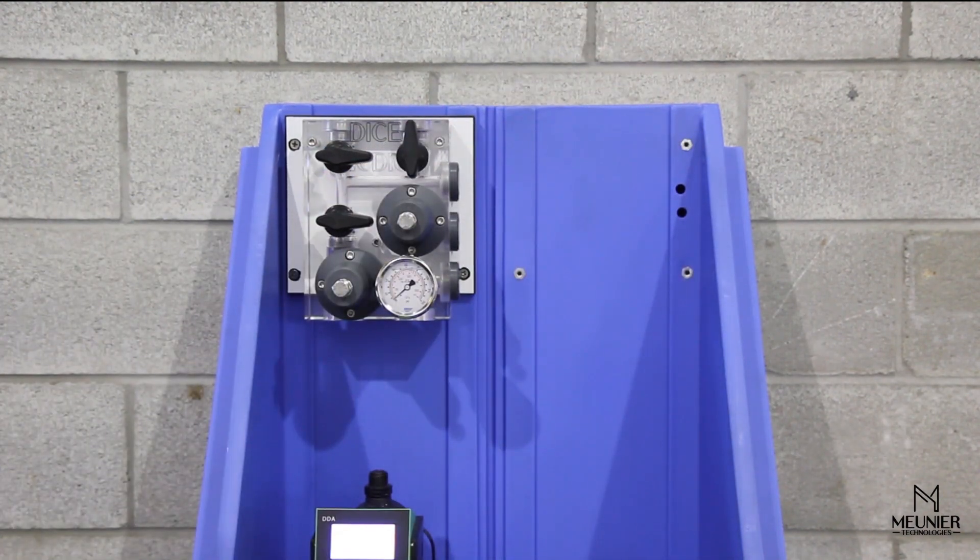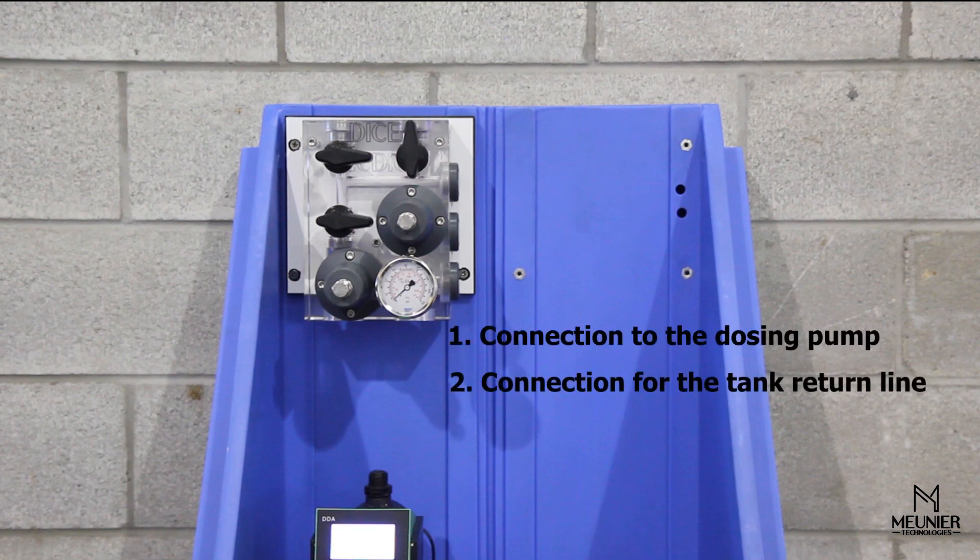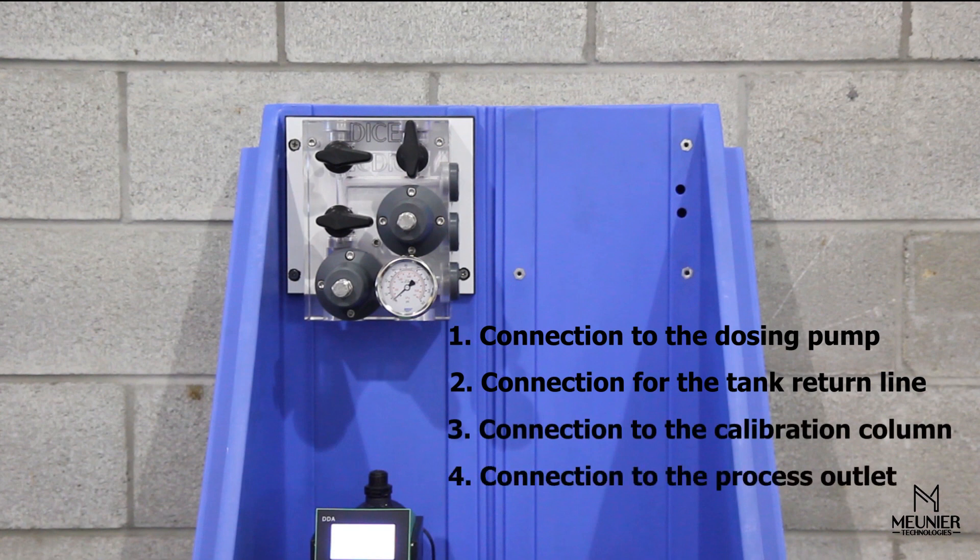In the presented configuration, the installation requires four connections to be made: the connection to the dosing pump, connection for the tank return line, connection to the calibration column, and connection to the process outlet.